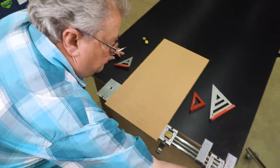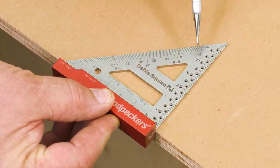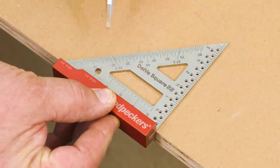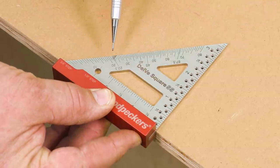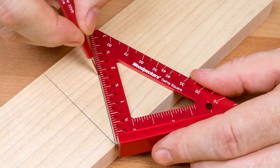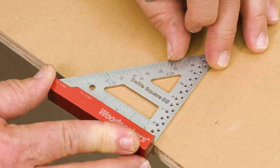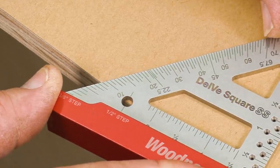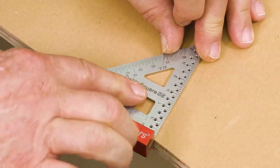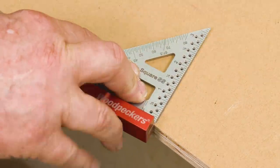Now let's flip the board over and take a look at how the protractor works. When we put the square on, the angles are reading on this scale right here. On the stainless steel models, those are in one-degree increments, and on the aluminum one, it's in five-degree increments. If I want to set a 10-degree angle, we're just going to slide this out until the 10 lines up with the edge of my stock, and there's our 10-degree angle.